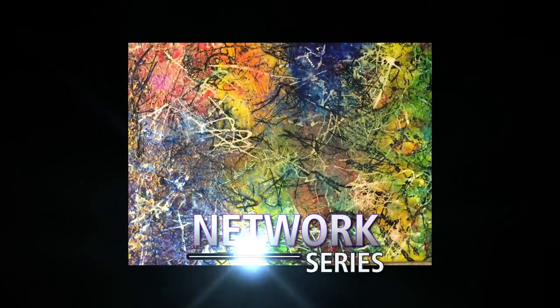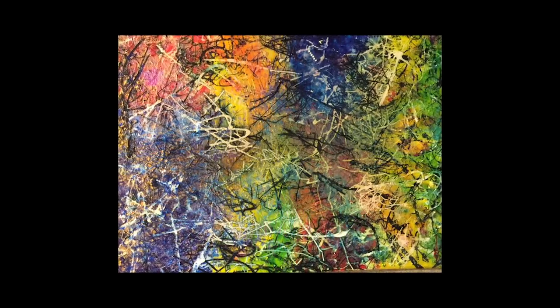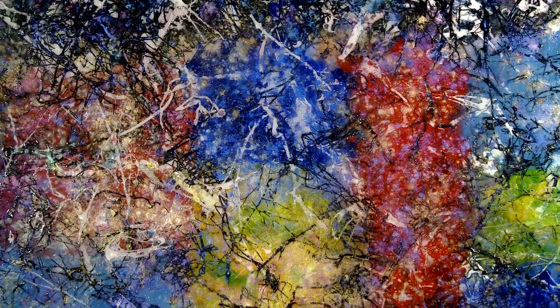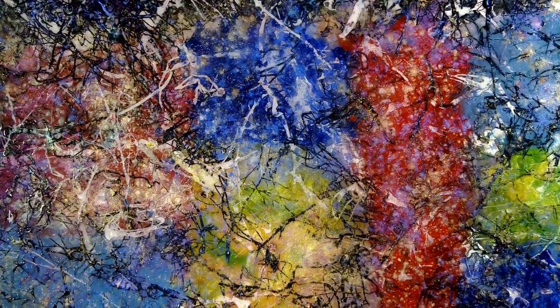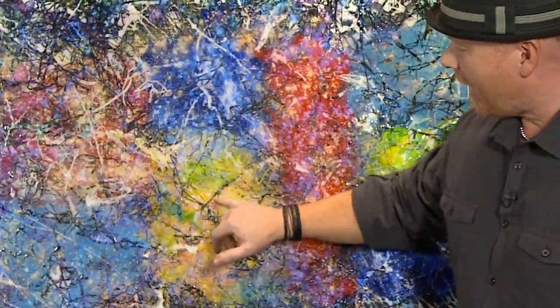Orion's Network series showcases his liquid fusion technique in a more abstract style. What I'm trying to portray with my Network series is everybody's life in a linear fashion — if you were to take your life, everywhere you've been, everything you've done and seen, and everyone you've met, then flatten it down and lay everybody else's life on top of that. This is how we interconnect.